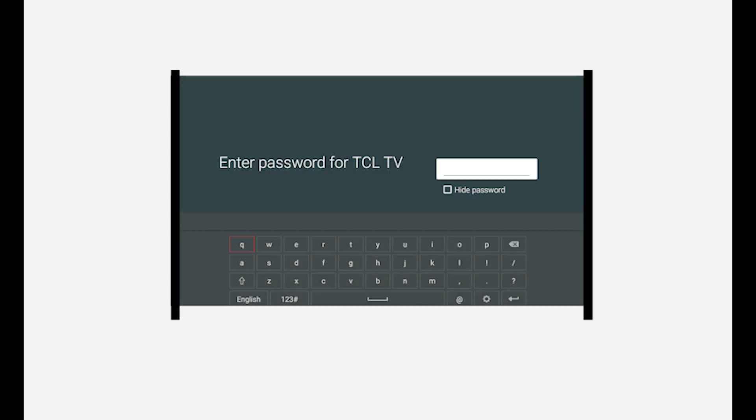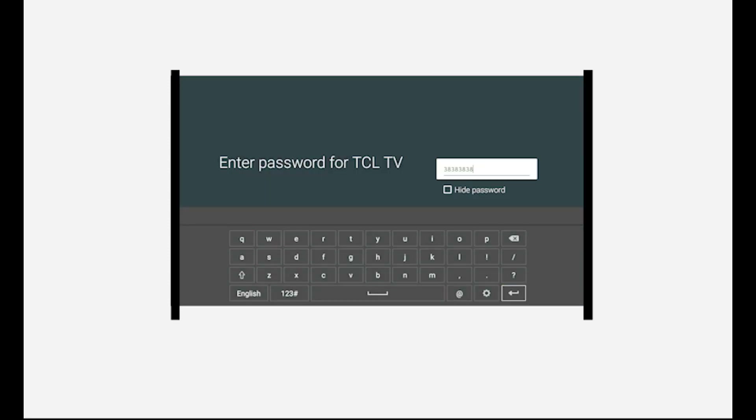Select your desired wireless network and enter your password. Click OK to connect. This may take a minute or two. And just like that, you are connected.